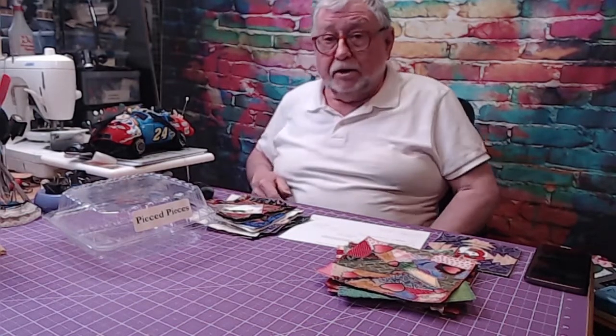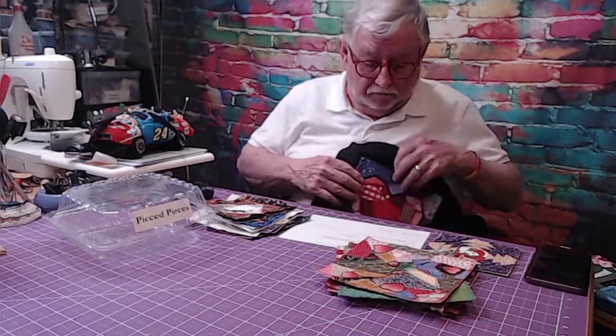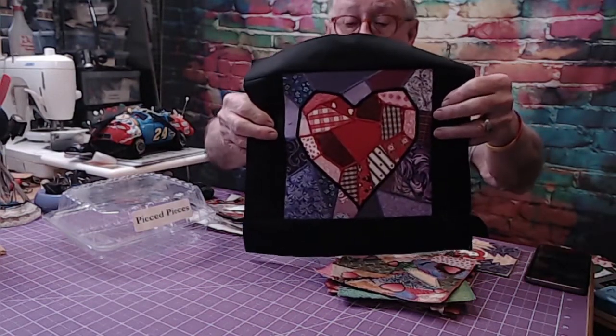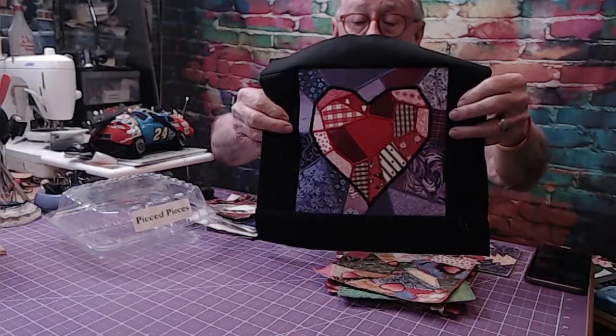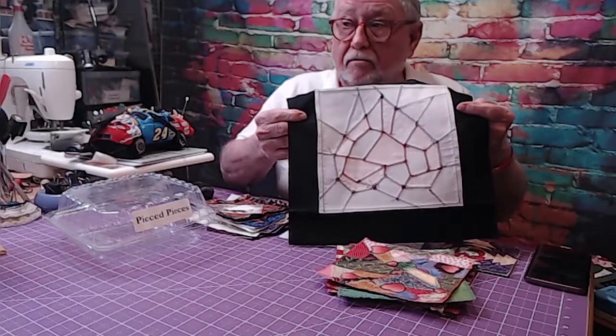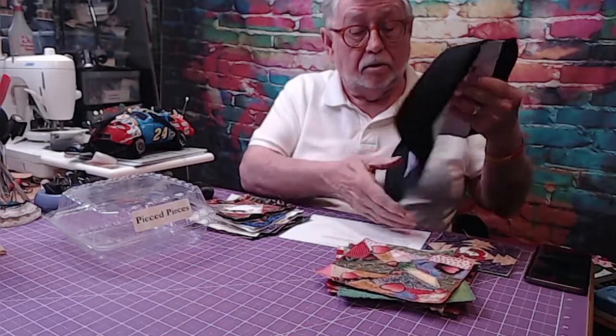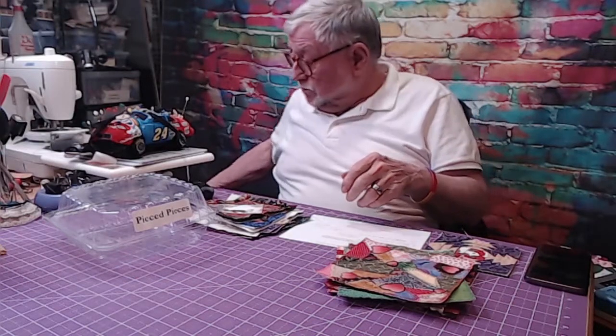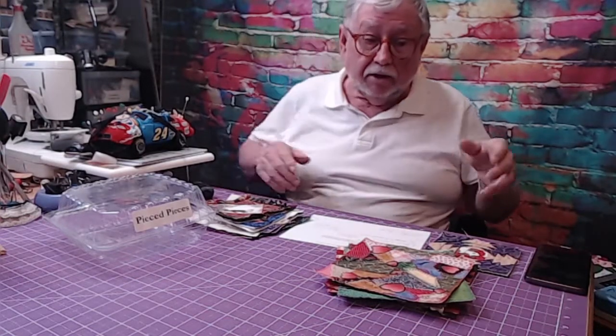One of the inspirations was a video I did for one of the hops where I made a patchwork heart. Again, that's on fabric, and this is going to be a tote someday — someday soon. So that's a second application.